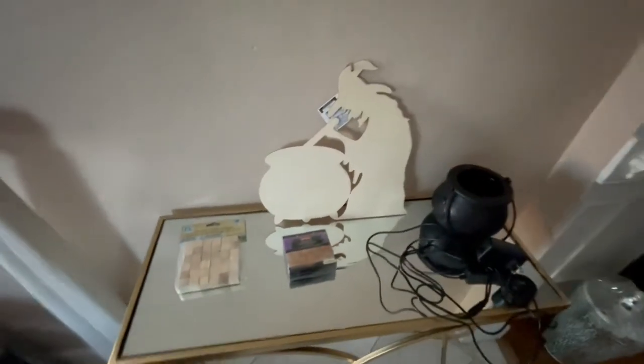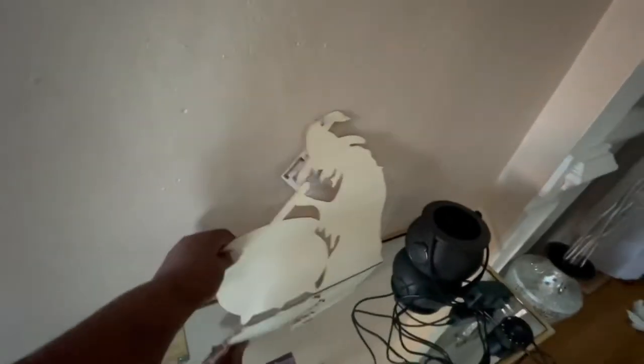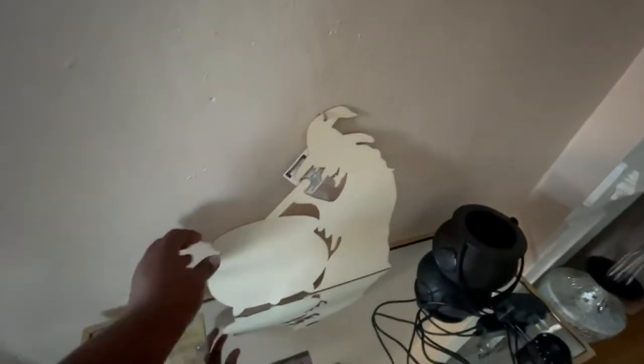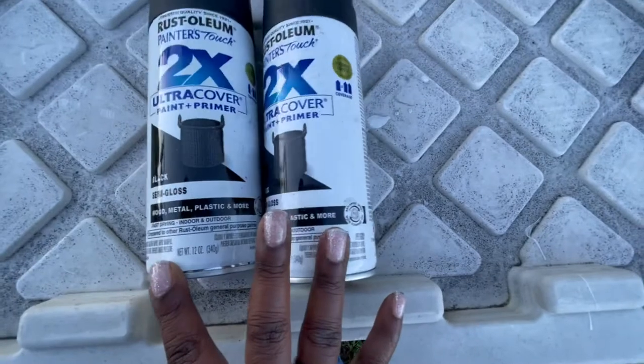Hey guys, welcome back to another video! The Halloween season is approaching and I'm excited to get started on some Halloween DIYs. With this DIY I'm going to be sprucing up this witch — she'll be stirring up a mixture in her cauldron. Most of the items I picked up from the Dollar Tree, except for the cauldron which I picked up from Walmart.com. Stay tuned!